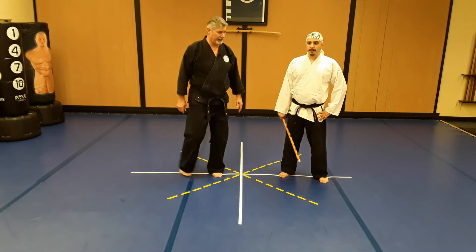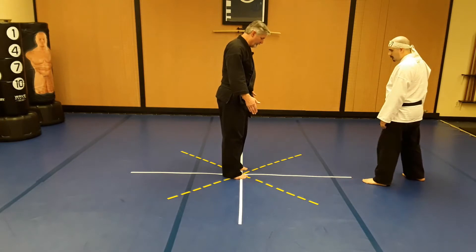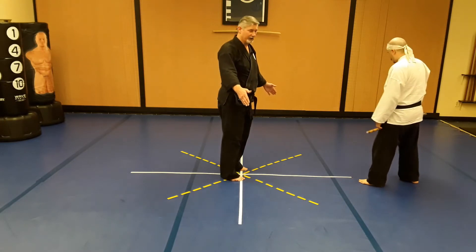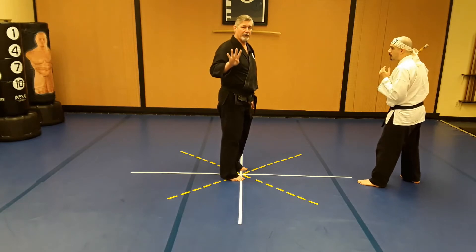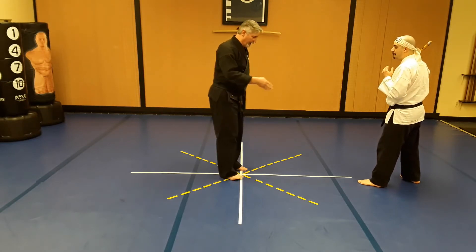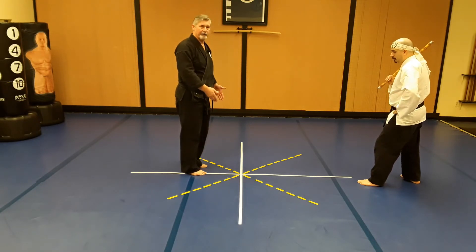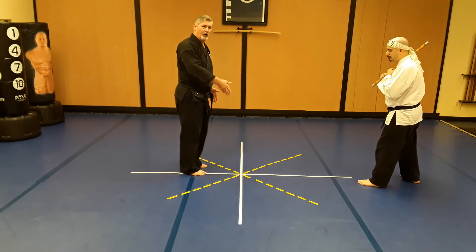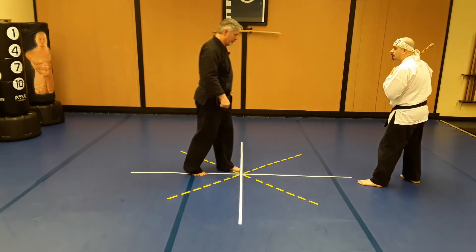I'm going to have Mr. Bustamante start a little bit farther back so you'll be able to see the angles we need. The white lines are your 90-degree angles and the yellow broken lines are your 45s. I'm going to use all four of those 45s on this technique.